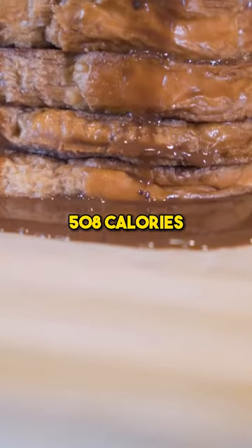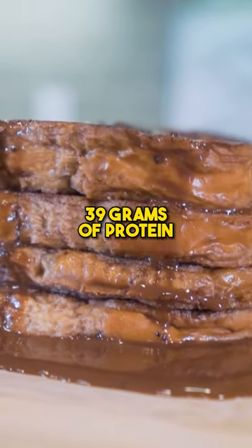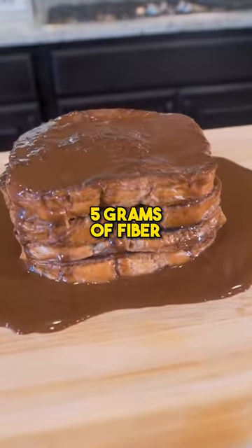For the whole thing, it's only 508 calories, 8 grams of fat, 39 grams of protein, 70 grams of carbs, and 5 grams of fiber.